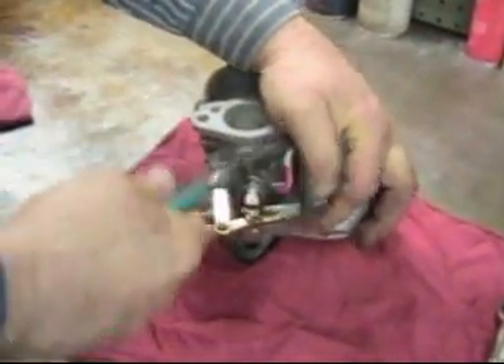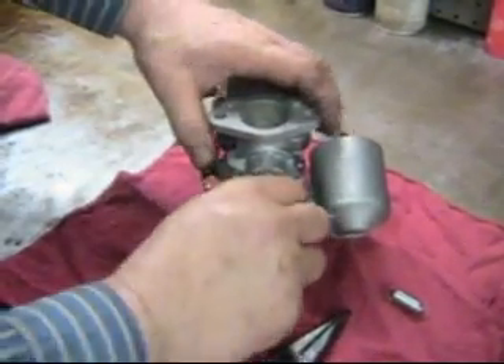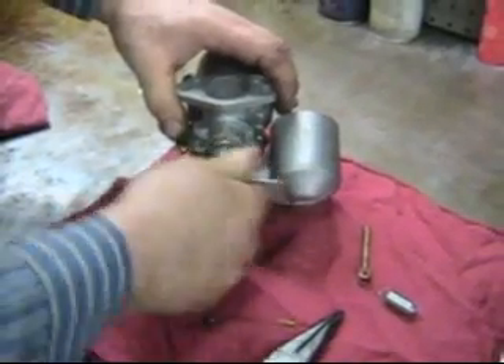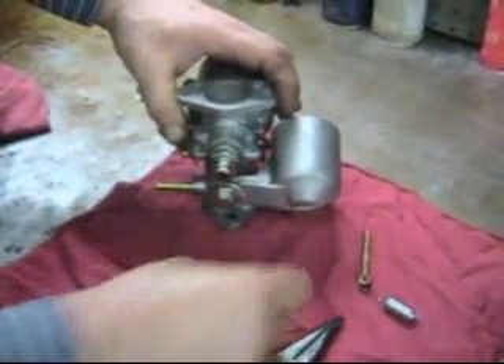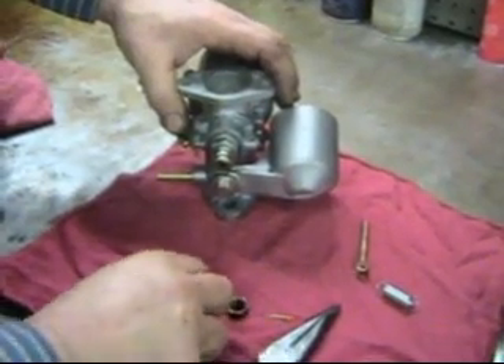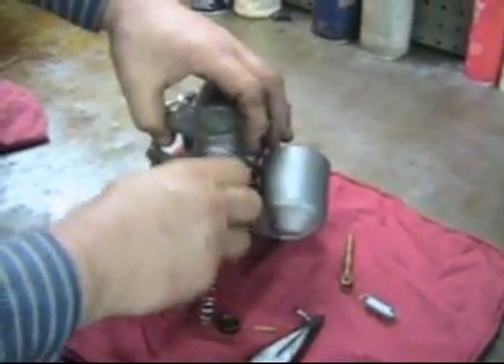First of all, off comes our spring here on the side, then out comes our split pin, and this guy drops away. Out comes the jet, off comes the adjuster nut — if it comes off easily. There's our adjuster nut, our adjuster spring, then we use our half-inch British wrench, 7/16th Whitworth, or half-inch British, whichever.